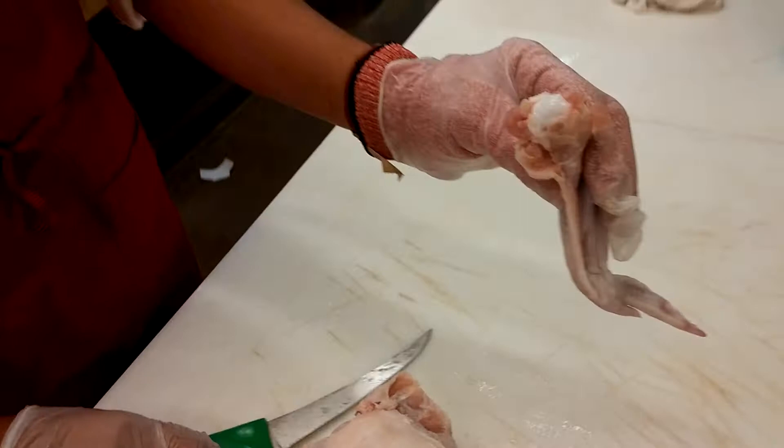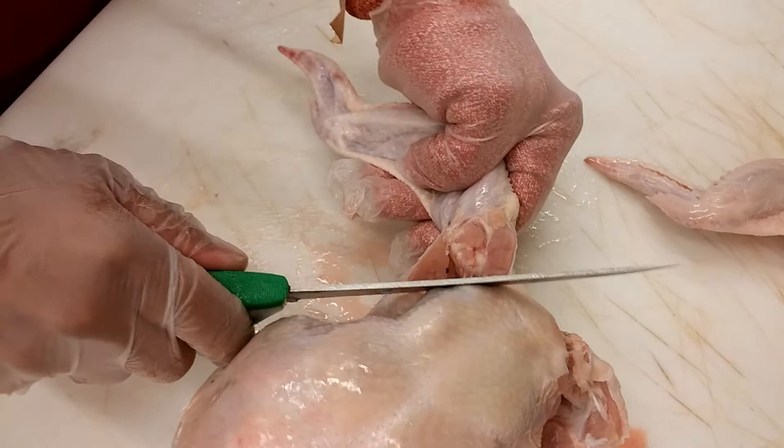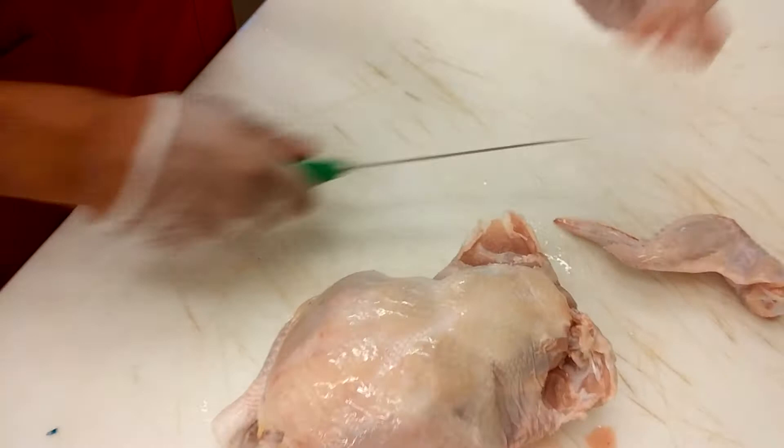You do the same thing for the reverse side — just make the slip, pull as you're going. You'll see the joint get exposed, and you just keep on tearing and cut up with your knife. That's how you get your wings off.